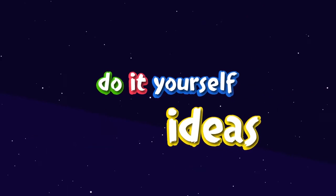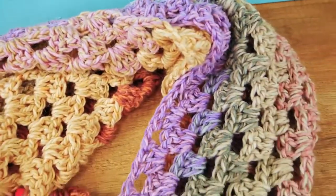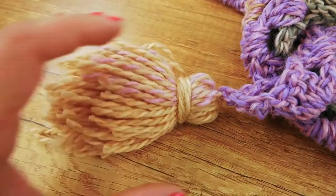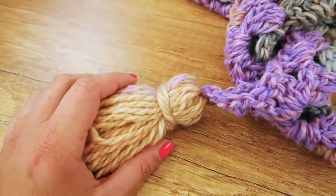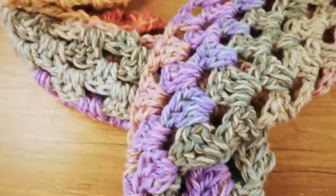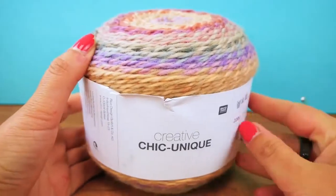Hi everyone, welcome to DIY Ideas! Today I have a lovely fall scarf for you, and I'm also going to show you the wool I use for this project so if you like the colors you can make the exact same one. I'm also going to show you how to make a tassel. It's going to be a beginner's project, so it's going to be really easy to do. Let's get started!